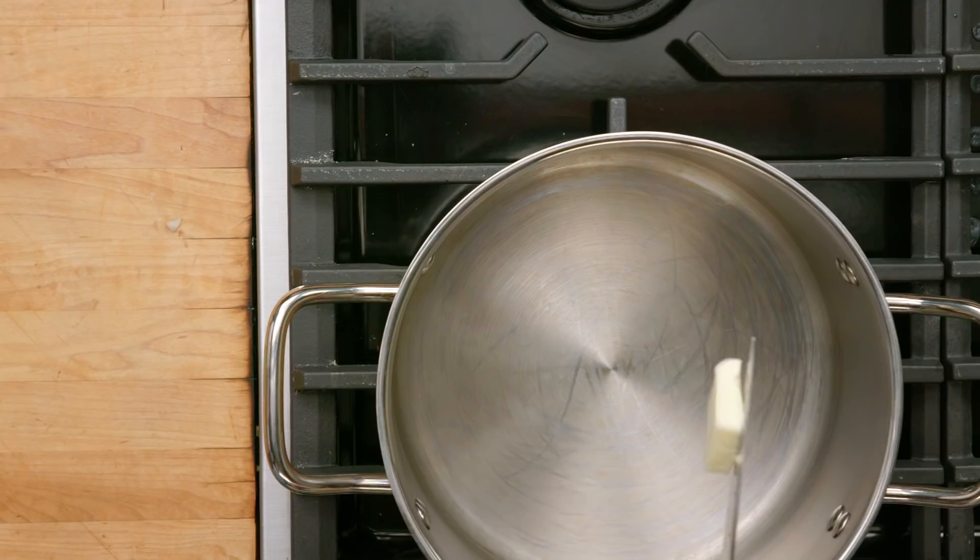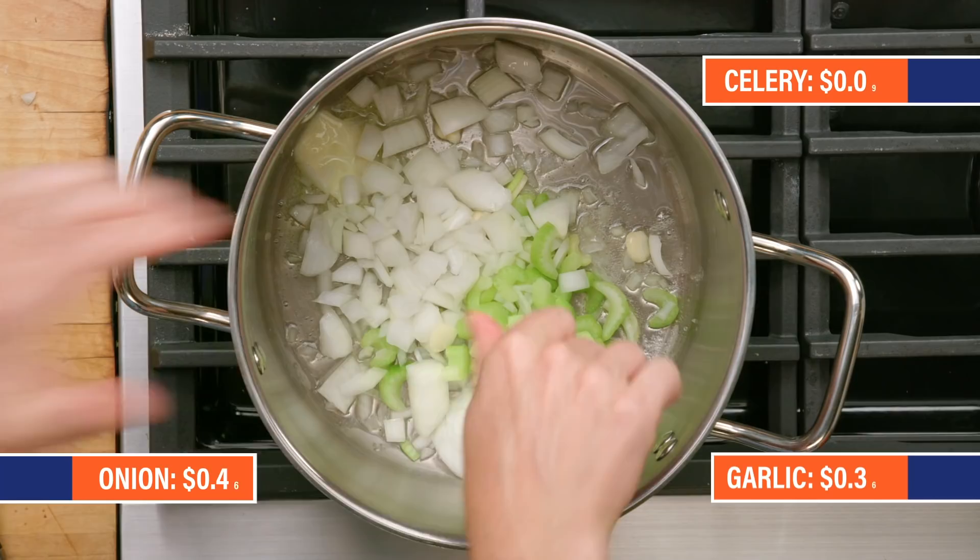Every good soup, in my opinion, starts with a nice base of onion and celery. Throw a little butter in there, throw some oil as well. Let's get these guys in — onion and celery, some garlic, a little bit of salt and pepper in there.